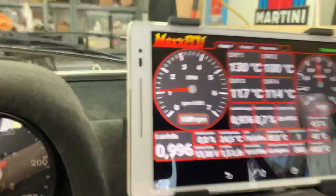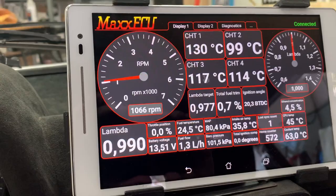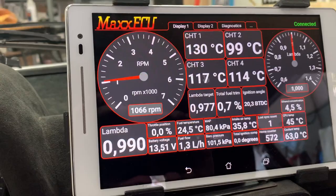Looking at normal temperature scenarios: cylinder one will always be a little bit hotter than the others, cylinder two is for some reason the coldest of the four, and cylinders three and four are always pretty similar.